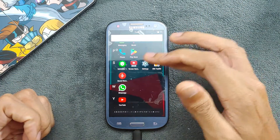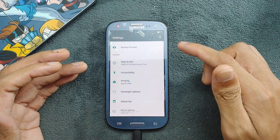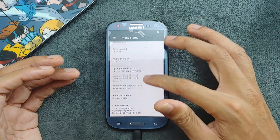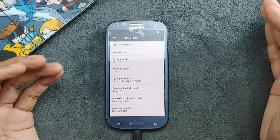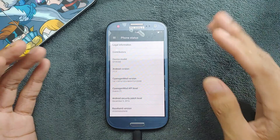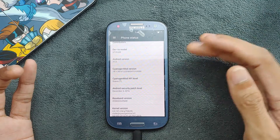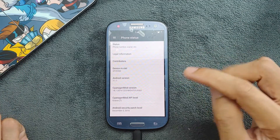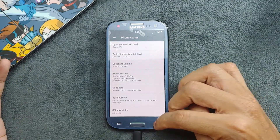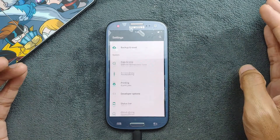Let's try Settings again — and it's open now. Going to About Phone: as you can see, Android version 7.1.1 and CyanogenMod 14.1. This is a nightly build and it is the official ROM for this device — there are no further updates, this is the latest version. The security patch level is from 2016 and the device model is GT-i9300, so this is specifically for this device only.